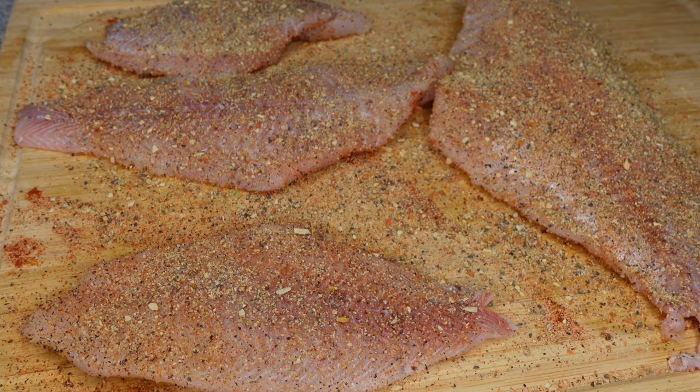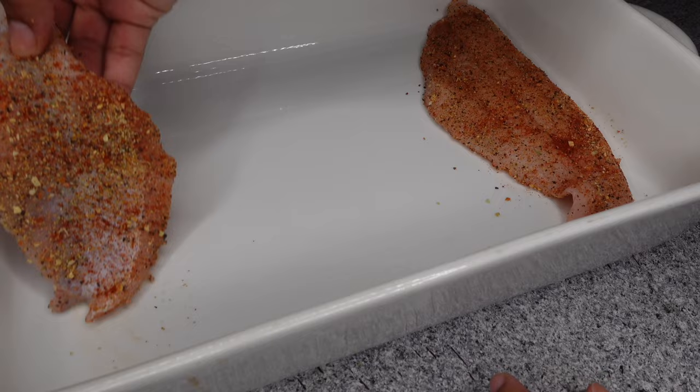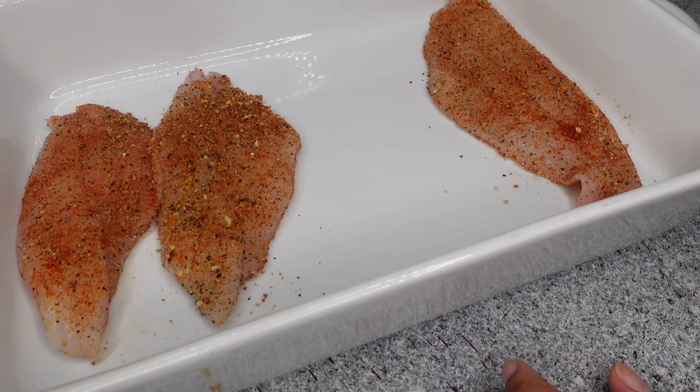Line this in your pan. I didn't line it with any olive oil or anything like that — I just put it straight into the pan. If you want to put some Pam on there so it doesn't stick, it won't stick either way, but if that makes you feel better about it not sticking, go ahead.